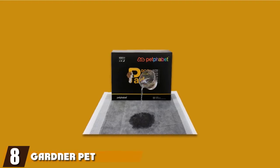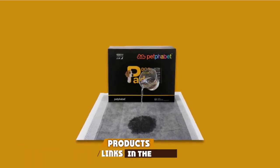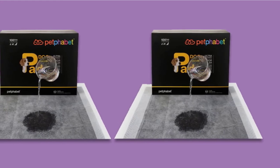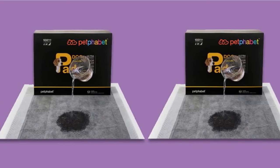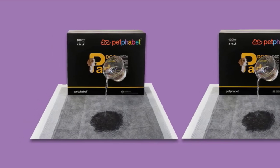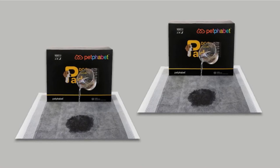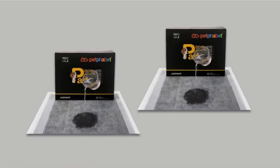The number eight position is held by Gardner Pet Group Petfabet Potty Pads. These pads are designed for potty training, and your dog will quickly learn where to do its business. You can also use these black pads to assist sick or aged dogs. There are 100 pieces in one pack, each measuring 22 inches long and 23 inches wide. The bottom of the pad is covered with leak-proof material that prevents urine from seeping onto your floors. It begins with a top unwoven layer that is strong and resistant to tear and bacteria.